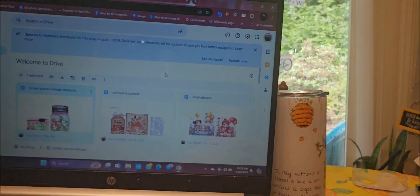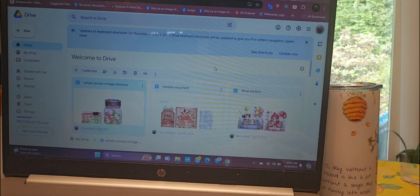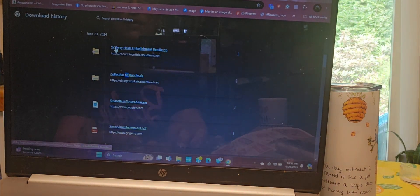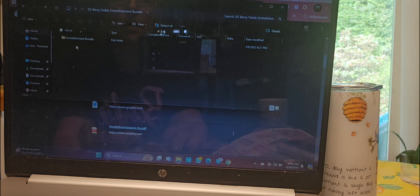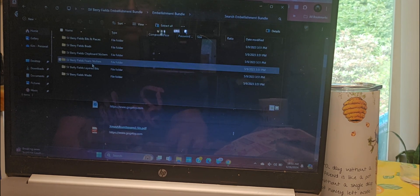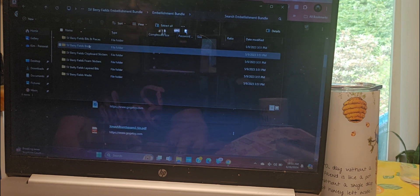I think you can see it. So I'm going to go to my download history, and I have SV, which means Simple Stories Vintage Berry Fields. And then I open that. I'm not on a Mac, so I'm going to go down here, and it's the embellishment bundle. Foam stickers — it doesn't matter, because I'm going to look at brads. They just look like brads.